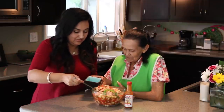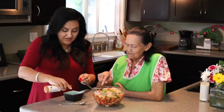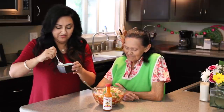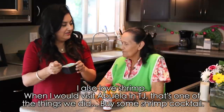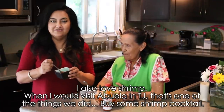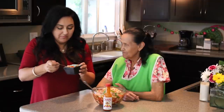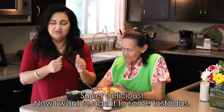Déjame sirvo un poquito. El jugo de naranja que le agregó yo creo le va a dar un toque muy delicioso. Como una buena chicana, le pongo un tapatillo. A probarlo nomás aquí enfrente de la gente. Me gustan mucho los camarones. Cuando iba a visitar a la abuela en Tijuana, esa era una de las cosas que siempre hacíamos, era ir a comprar unos camarones bien buenos allí a la bajada, en la calle Catorce, ahí en parte alta. Está enchilosito, pero bueno, super delicioso. Y saben que se me antojan las costaditas, echarle el camarón a unas costadas, vas a ver, padrísimo.